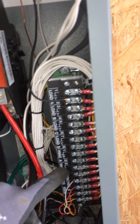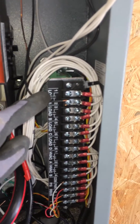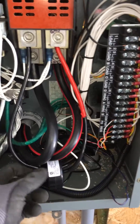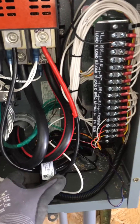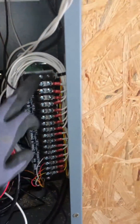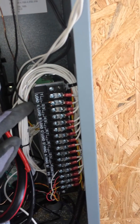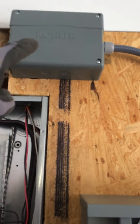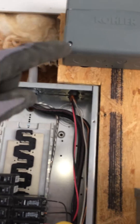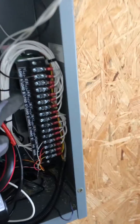When the generator is running, it has a CT here that monitors the generator current. When the generator voltage starts dropping down from too much load, this load shed kit will send power out on Load One first. That activates that relay, tells it to open up, and it won't let power go through anymore. That's the dryer.